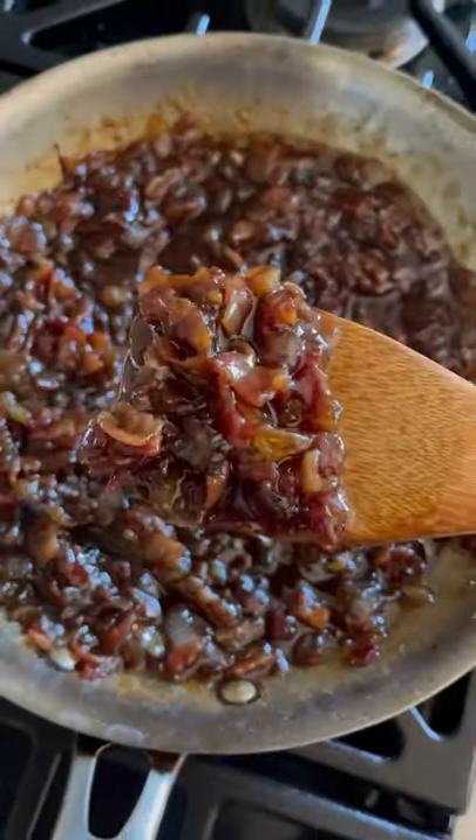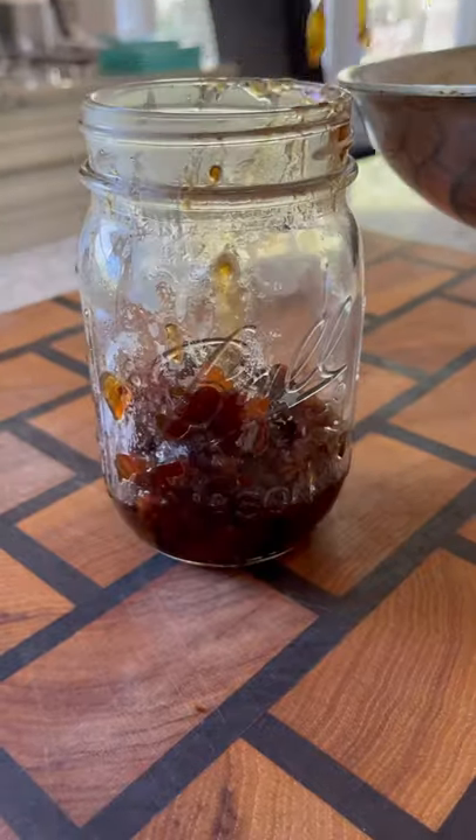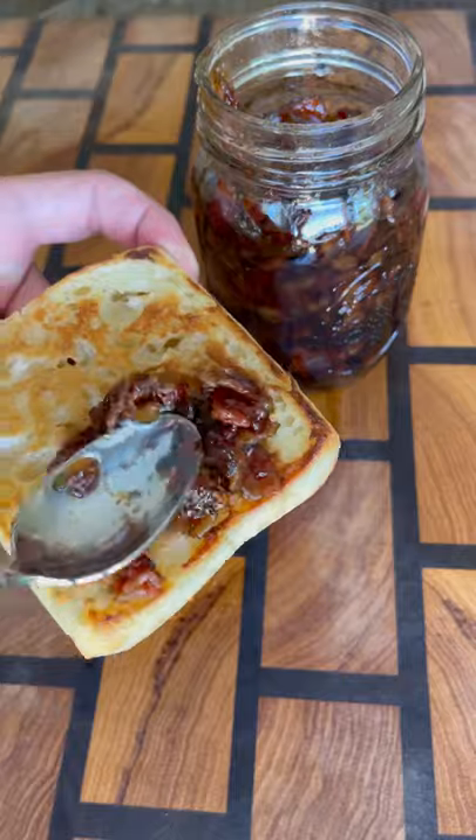And check this out — this looks and smells absolutely unbelievable. Put it into your mason jar; this should last for a week or so in the fridge when sealed. And this is amazing, even just on plain toast, on burgers, really on anything — it's delicious.